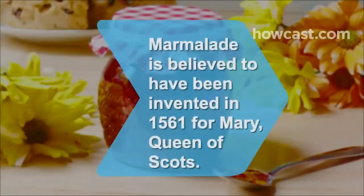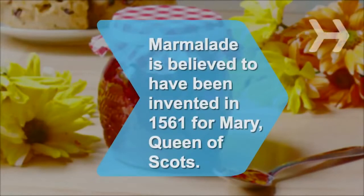Did you know? Marmalade is thought to have been created in 1561 by the physician to Mary Queen of Scots, when he mixed orange and crushed sugar to treat her seasickness.